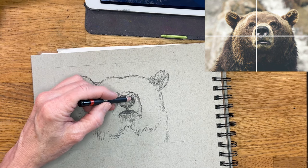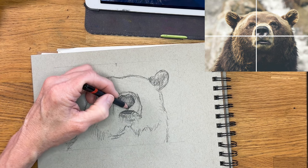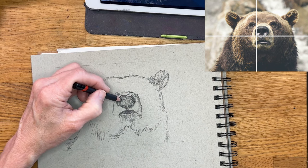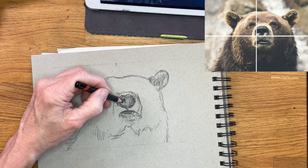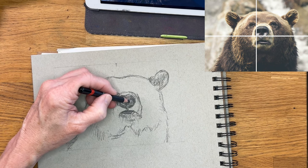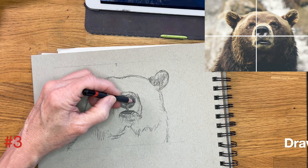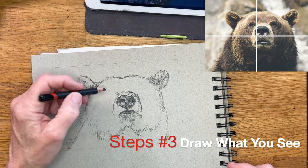Now I can see I've got to give a little more dimension to this nose — it's pretty large. I'll be adding my darker values right now in where the nostrils are. And this is another thing where I'm looking at the shape. Now this is going to lead me to step number three, which is draw what you see — not what you think you see. It's a common artistic drawing principle where often our brain thinks we know what a mouth looks like or an eye looks like.